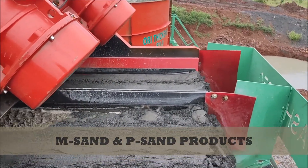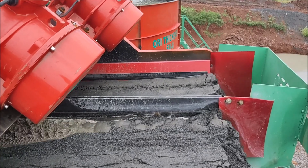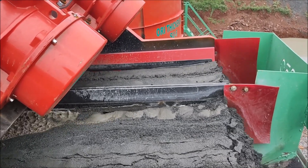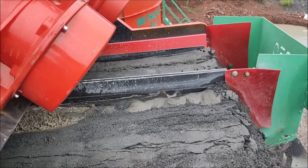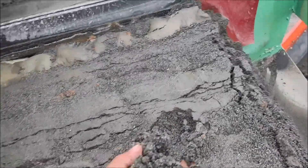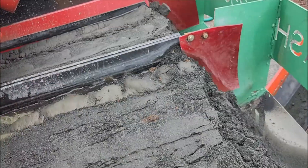Now the most important thing — everyone is checking. The M sand has IS383 Plus 4.3 Zone 1 passing and Zone 2 passing for cluster stand. Right now this machine is IS383 Plus 4.3 Zone 2 passing, and the cluster stand is Zone 3 passing.